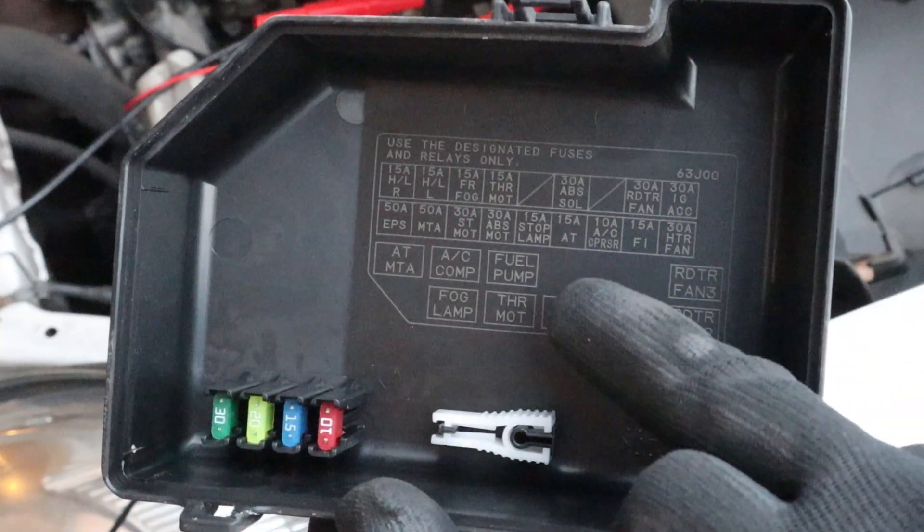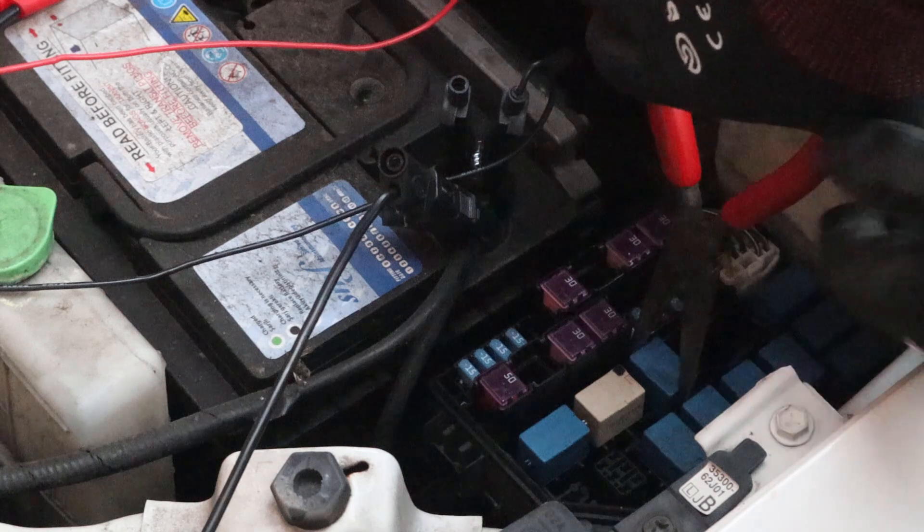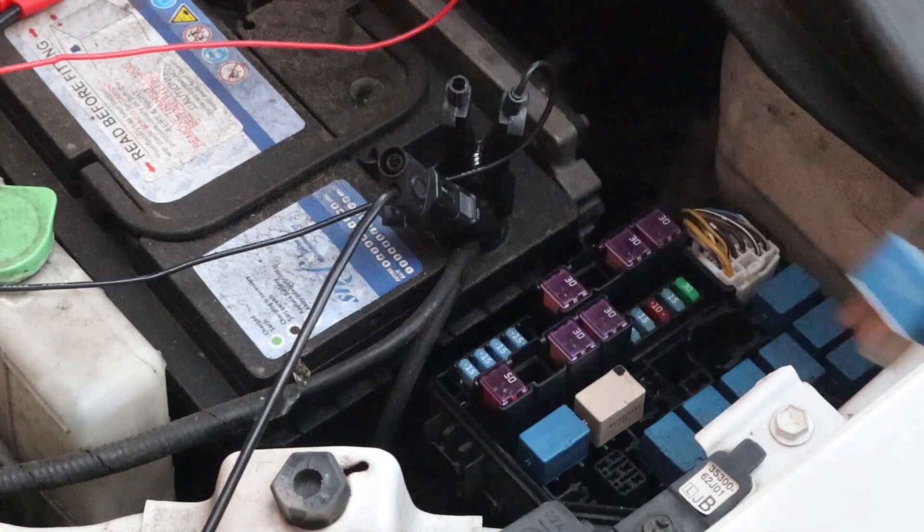Some of the problems I ran into were that with this car I just couldn't get it to stop running. I pulled the fuel pump relay out and when I cranked it over it would still fire up and run for a couple of seconds. In the end I just disconnected the ignition coils.